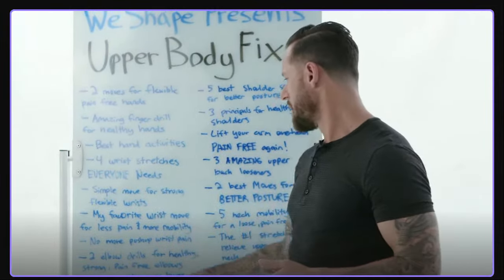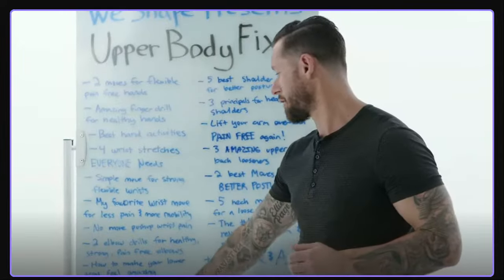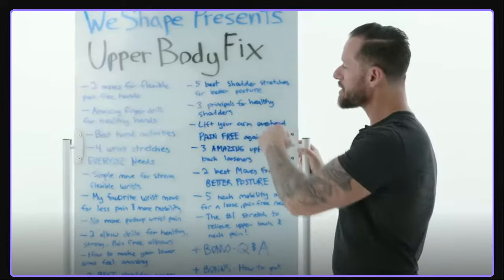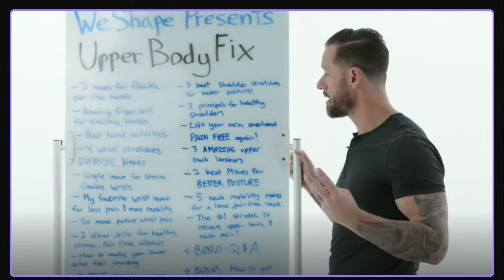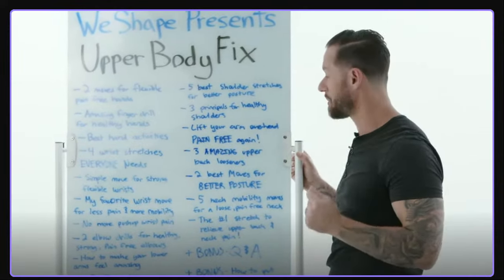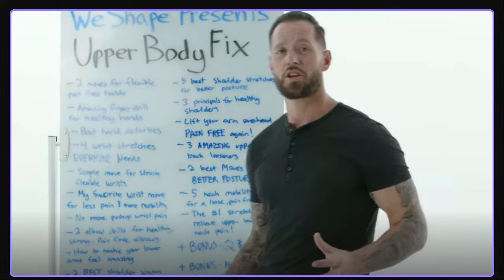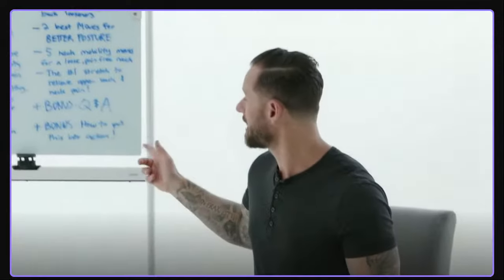Here's the curriculum for today: two moves for flexible, pain-free hands; finger drills to build coordination; four wrist stretches everyone needs; simple moves for strong, flexible wrists; favorite wrist moves for less pain and more mobility; a tip to eliminate wrist pain in push-ups; elbow drills for tennis elbow and golfer's elbow; how to make your lower arms feel amazing; and two favorite shoulder warm-up drills.